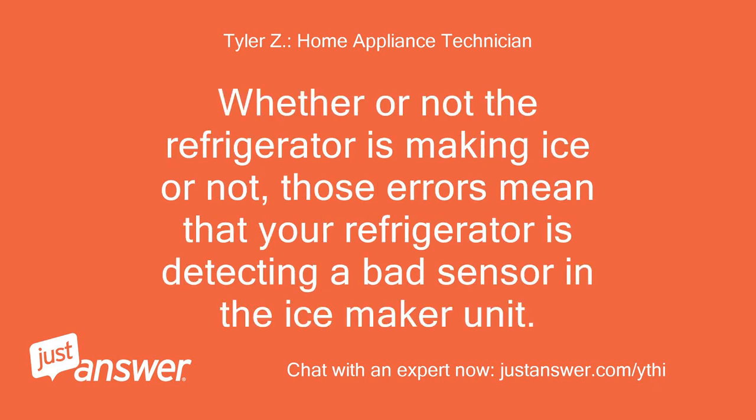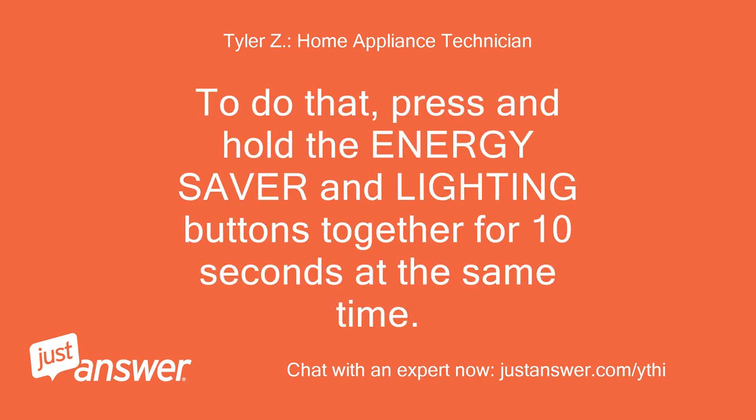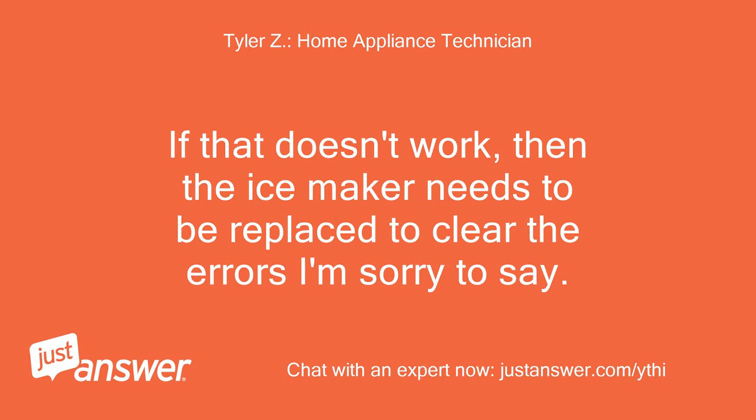Whether or not the refrigerator is making ice or not, those errors mean that your refrigerator is detecting a bad sensor in the ice maker unit. Try to just reset the error. To do that, press and hold the energy saver and lighting buttons together for 10 seconds at the same time. If that doesn't work, then the ice maker needs to be replaced to clear the errors.